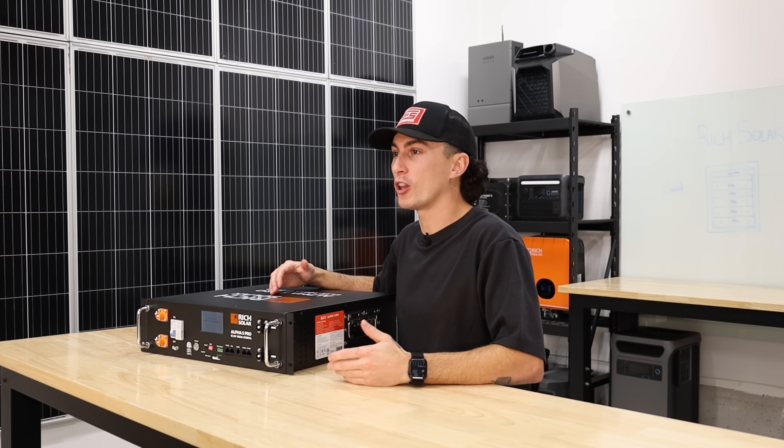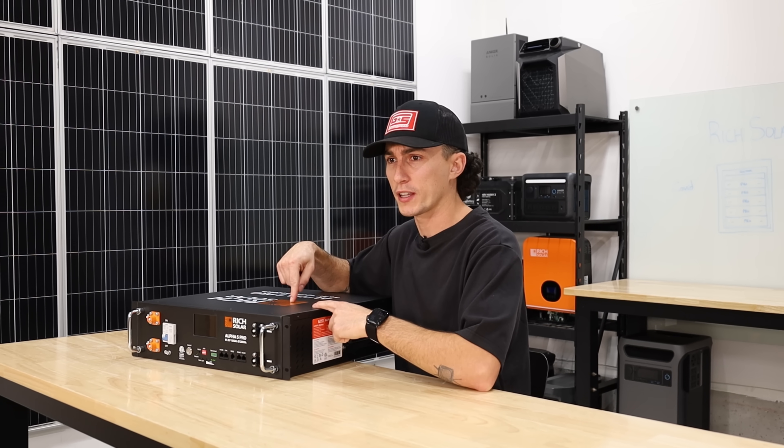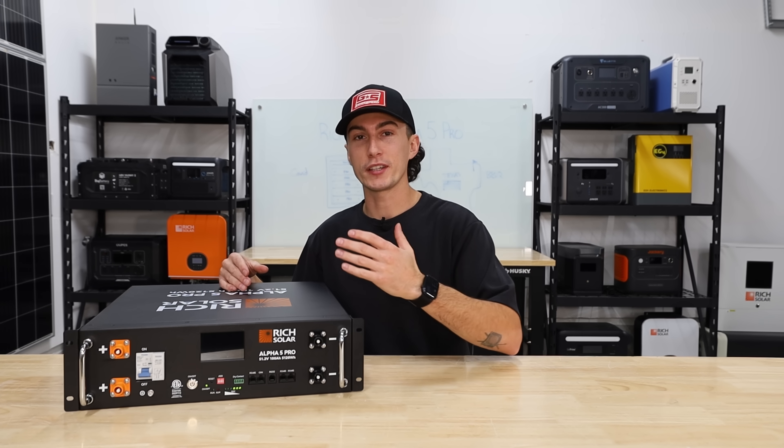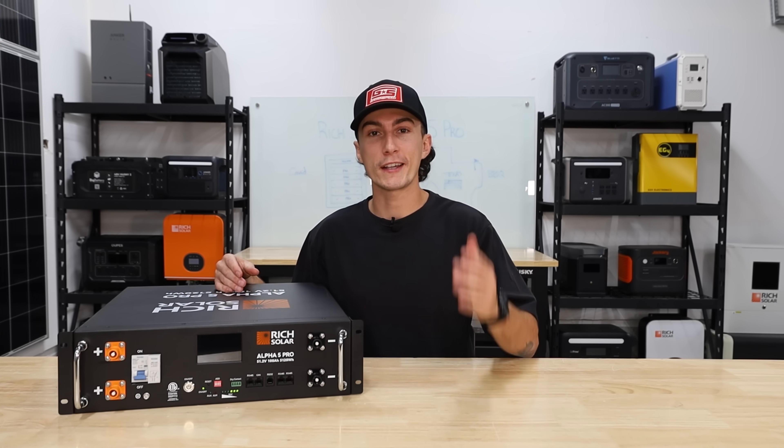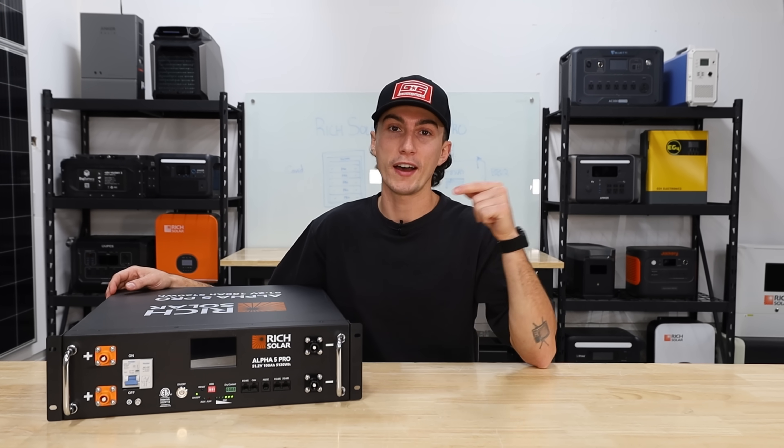As always, we have some links down below and we were able to squeeze some discounts out of Shop Solar. But before we get into everything that we like and don't like about this battery, we're going to hit you with a super quick 60-second spec teardown in case you're not already familiar with the new Alpha 5 Pro.